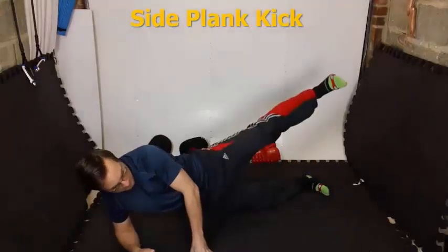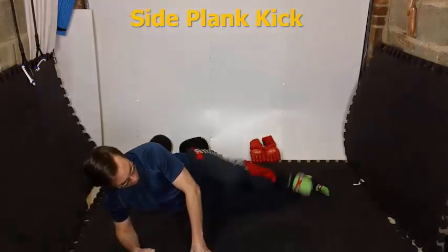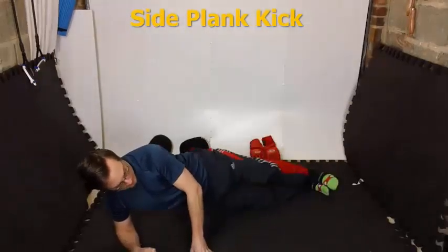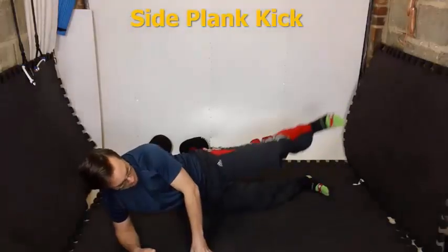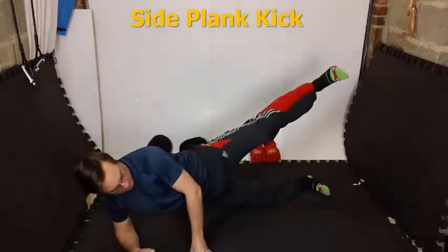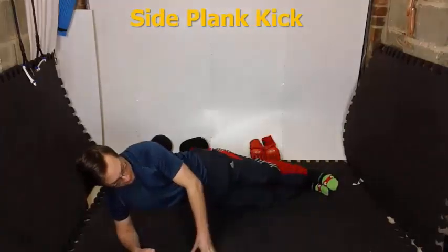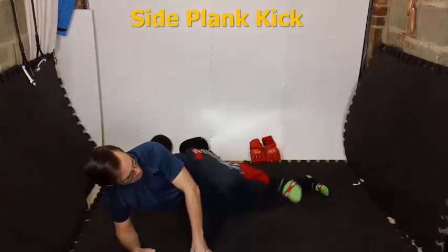First up we've got the side plank, but see how I add a combination move to it. Lots of people just show regular positions, like for example a regular side plank. But I would add another exercise with — I call these my combo training exercises. So you're going to hold a normal side plank, bring the knee in and then fire it out. Sort of like a kick, a martial art kick onto the side.